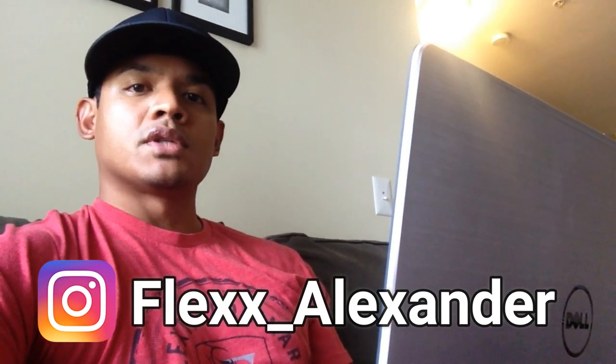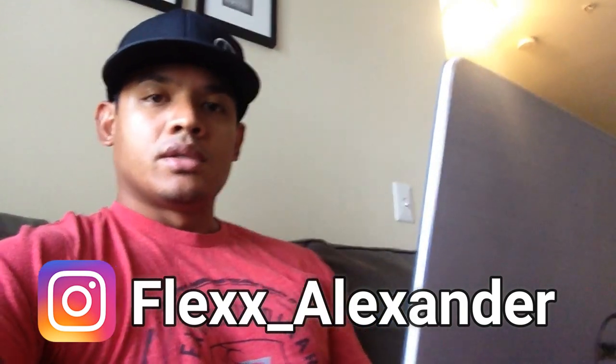Hey, what's up guys, welcome to vlog number two. In today's video I get a new grill. I've been on the laptop all morning trying to track down the grill that I purchased on eBay a few days ago. It already says that it's arrived, so let's head off to the UPS store and hopefully it's there.